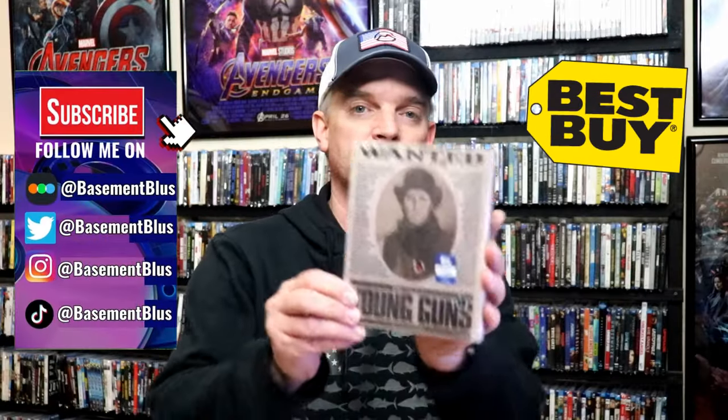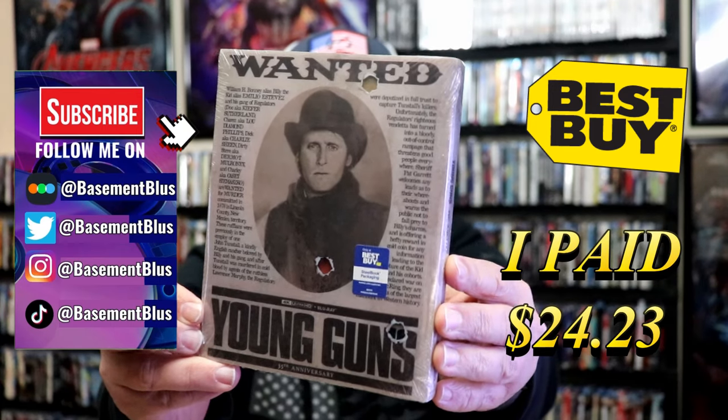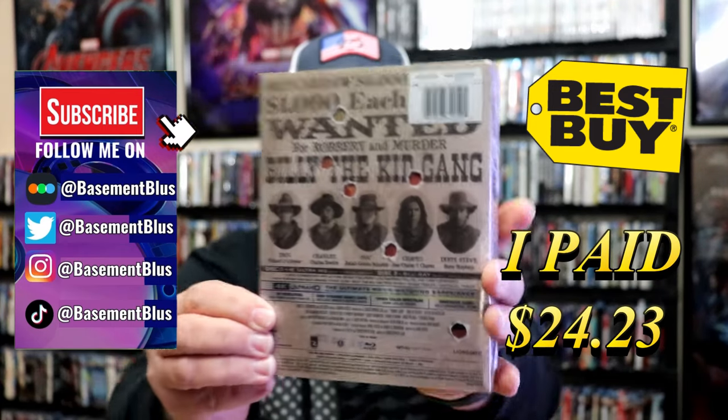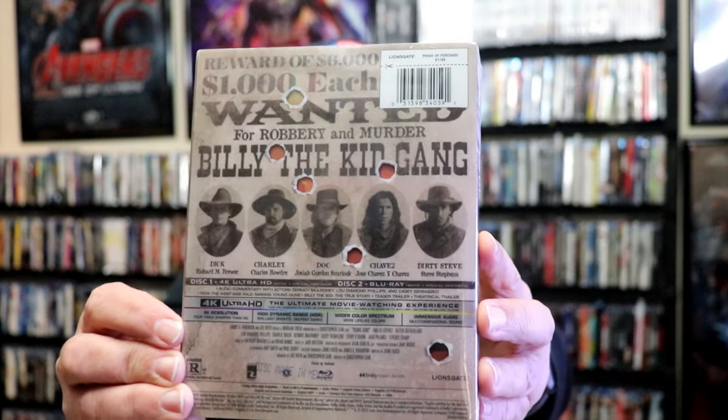I've received my order for Young Guns. Here's the Best Buy exclusive 4K Steelbook. Here's the front, and here's the back. If you'd like to read up on it, check out these special features — you can go ahead and pause and do so.